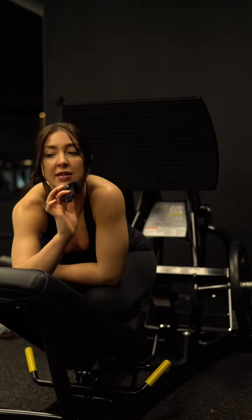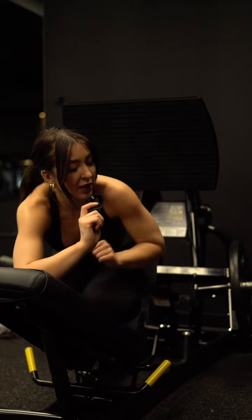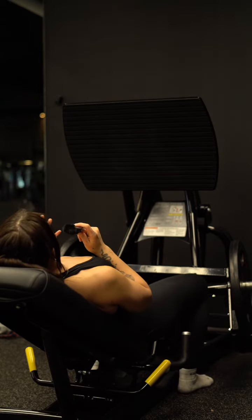Let's talk about the leg press and how to make your leg press a little bit more glute focused or glute biased. So let me turn around. First thing we're going to talk about is foot positioning — that's actually the main thing we're going to talk about.